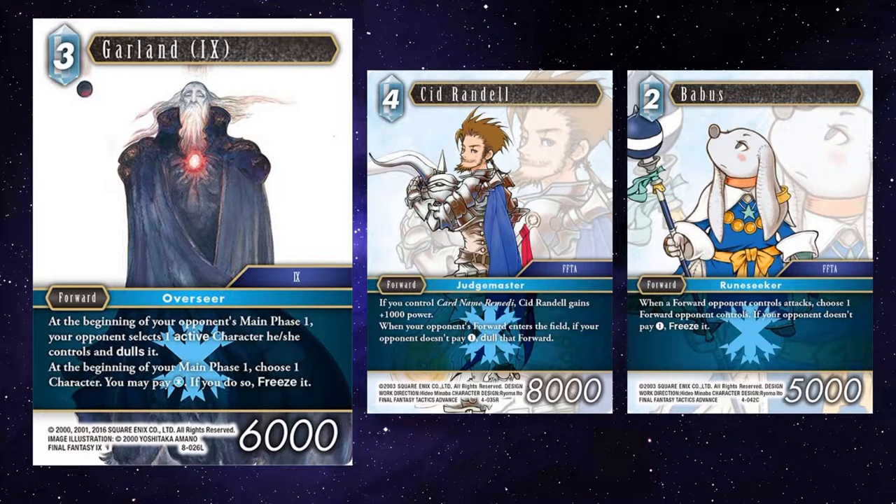Sid Randall and Babos are great with Garland, because whatever they do, Garland still gets to freeze something. If your opponent pays out of hand, it's just like a discard mechanic, effectively. All taxes are really an optional discard. Having Sid Randall make your opponent decide — either pay with the backup to make sure it doesn't become dull, or just leave their forward to become dull. Either way, they've got a dull backup or a dull forward, which then, when your turn comes around, you can use Garland to freeze whatever they didn't pick.